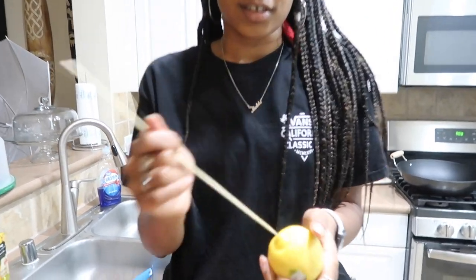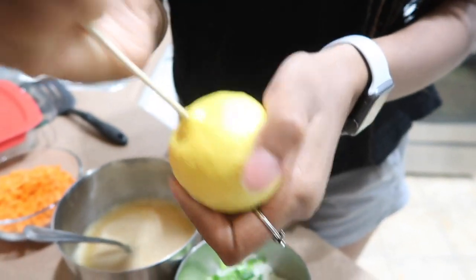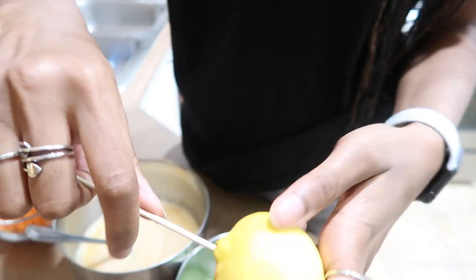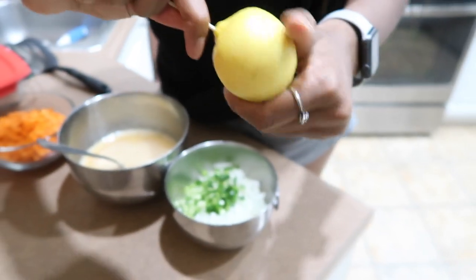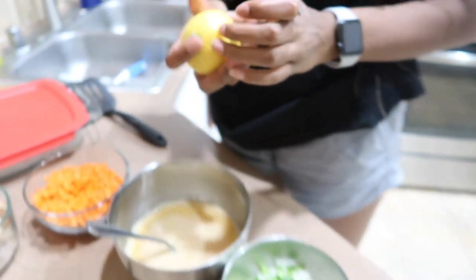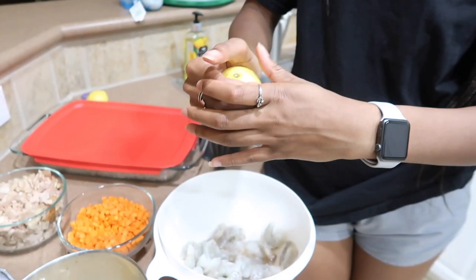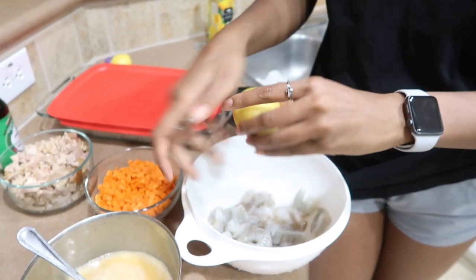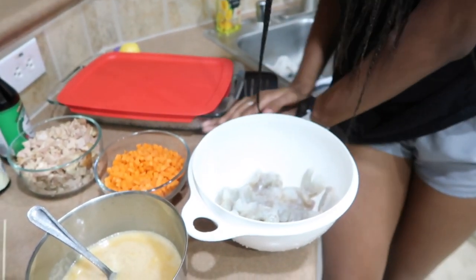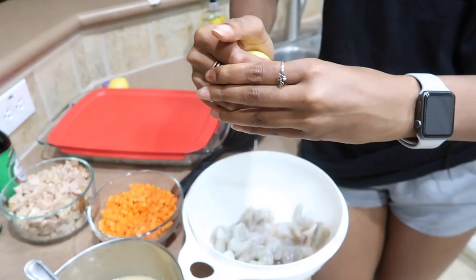Bobby sticks the skewer straight into the lemon and is going to squeeze some lemon onto the shrimp to see if it works — though she didn't roll it out first.